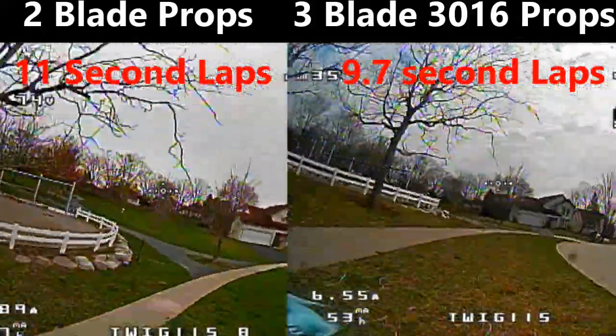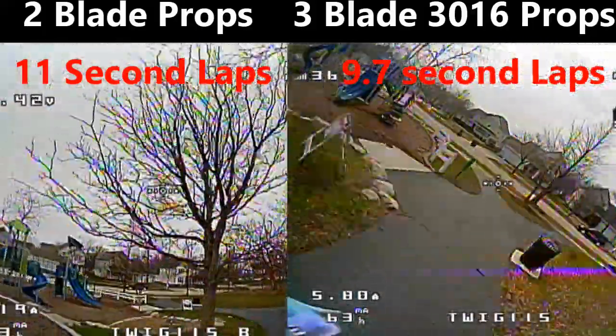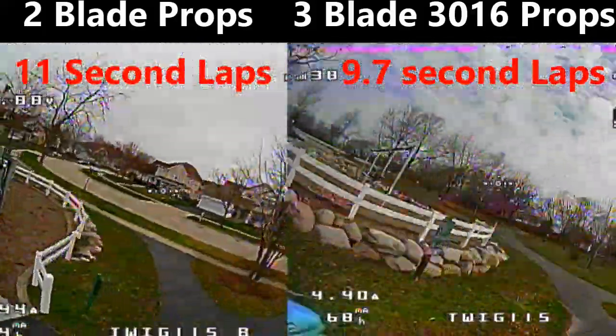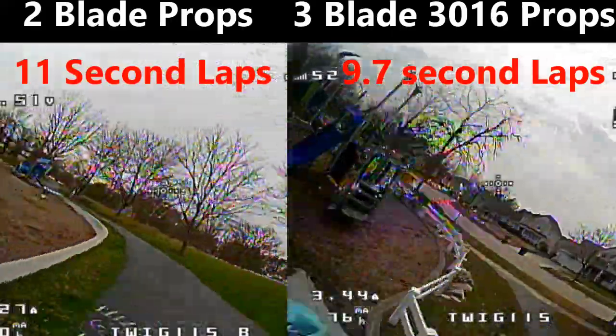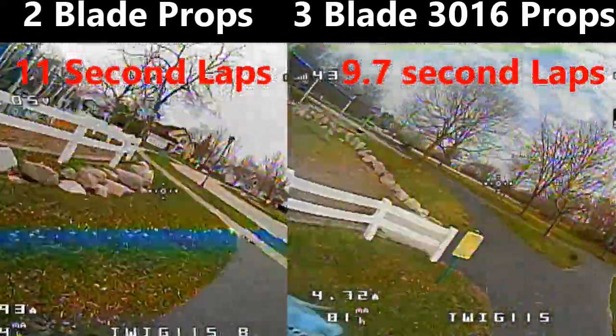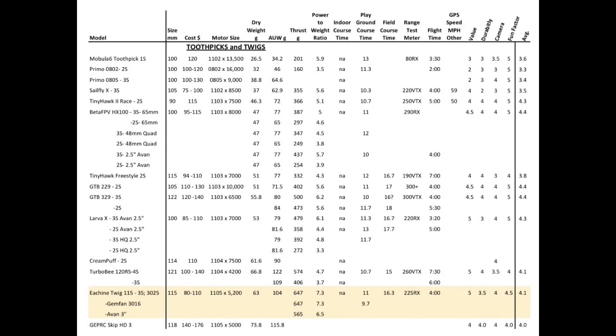Now for lap speed testing. The two-bladed props averaged 11 seconds per lap and the three-bladed Gemfan 3016 props were quite a bit faster at 9.7 seconds per lap. The three-bladed prop corners a lot better and the handling is a lot better — I definitely recommend going to a three-bladed Gemfan 3016 prop. Many people are also updating to Betaflight 4.1 and applying various filters and the JESC software, but I found just putting in the new propellers works great.